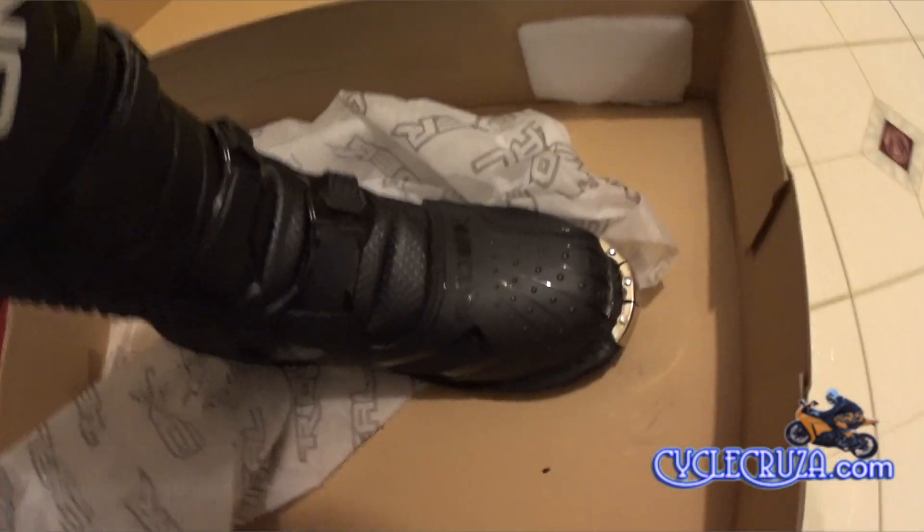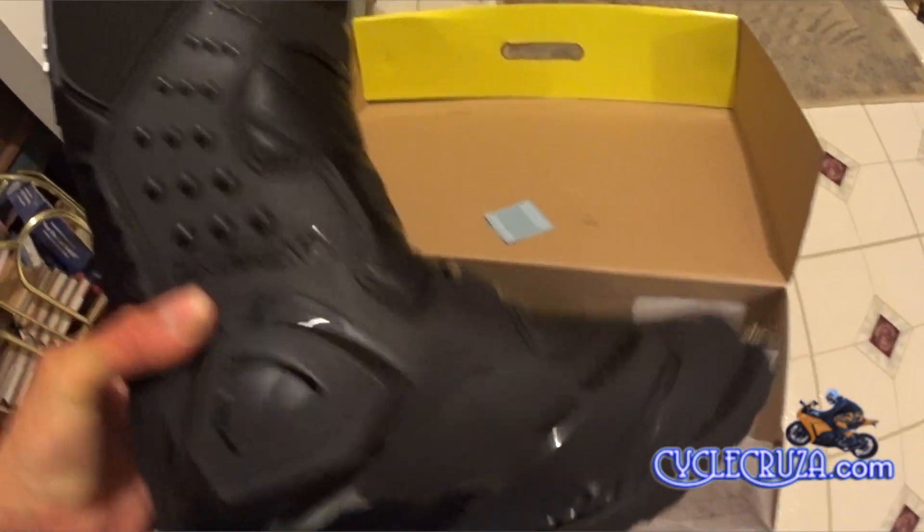I picked up some of these O'Neill Rider boots, really cheap. I'll include a link where you can get these in the info section of this video. These boots are really well made — I'm really impressed. These are size 10.